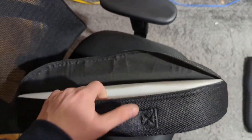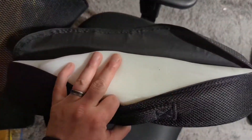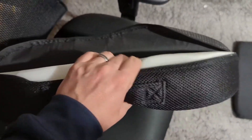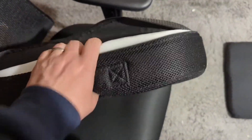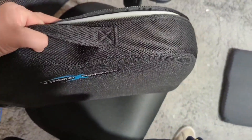The seat portion itself, same thing — it has a zipper so that you can actually take the cover off and wash it. But the inside of the seat is a more traditional foam cushion as opposed to that rubber grid. It does have a handle, so you can actually attach it to the portion back here on your chair so that it doesn't go anywhere.